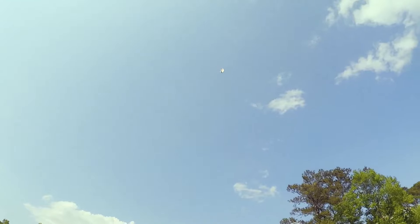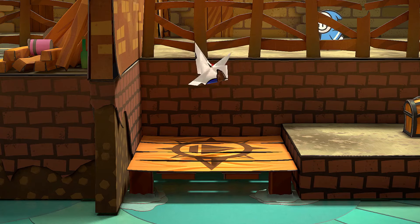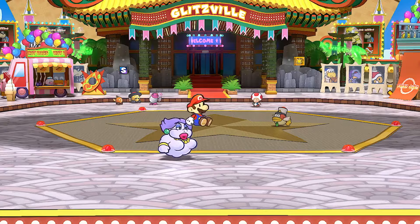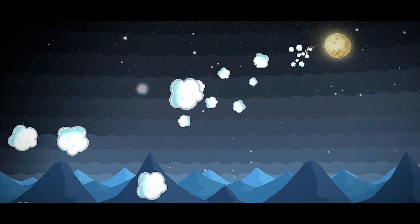Our paper airplane looks ready to take flight. Let's go! Now you're ready to fly your paper airplane. And remember, the Paper Mario: The Thousand-Year Door game is available at retailers and on Nintendo eShop. Happy flying.